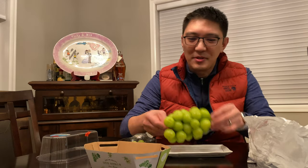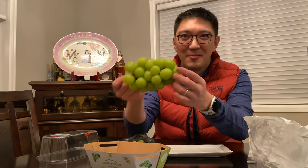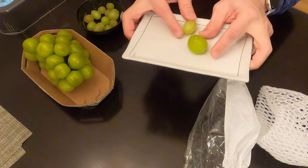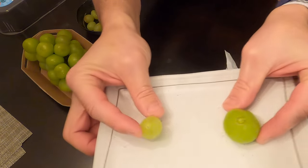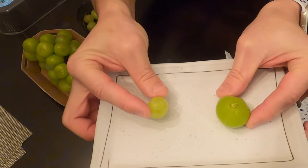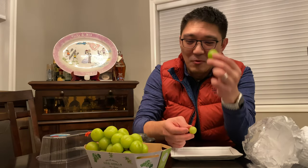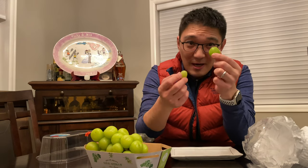I got a plate here for us. So I am going to take one of these grapes off, and I have one of these. These are the size differences. One is significantly greener, and I will give this a try.